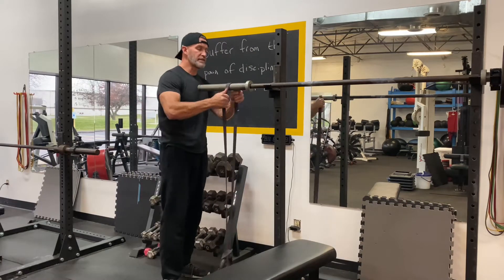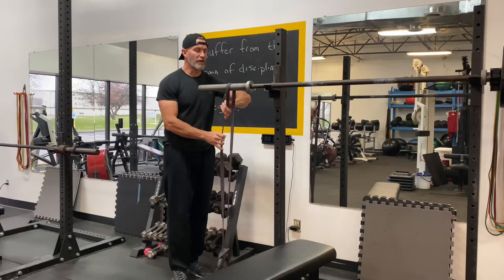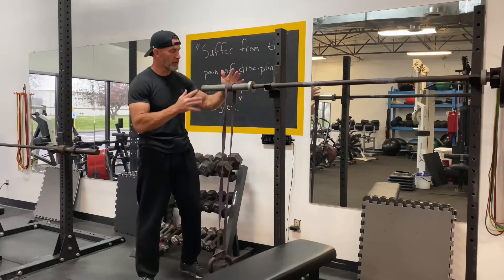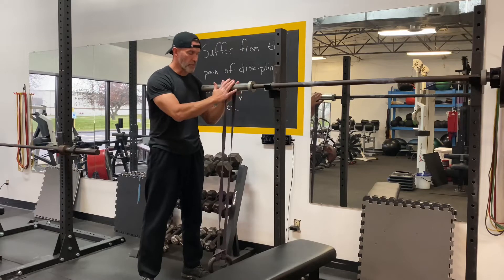With this band, I'm going to lace it over the collar and then give it one little bonus wrap. This just kind of helps the exercise get going a little bit quicker because the band will catch traction on the bar faster.